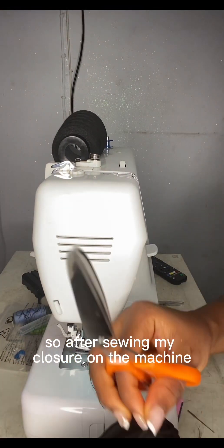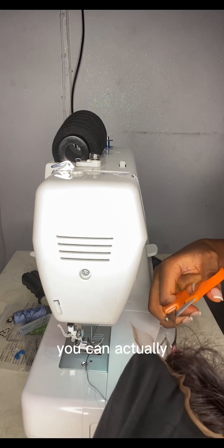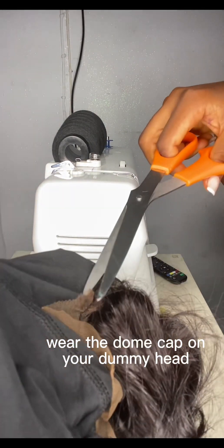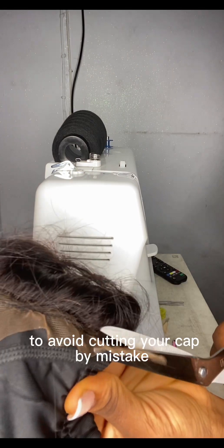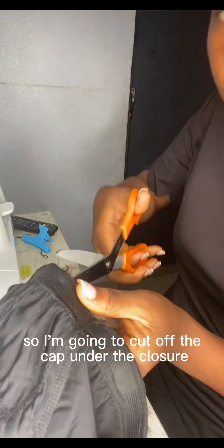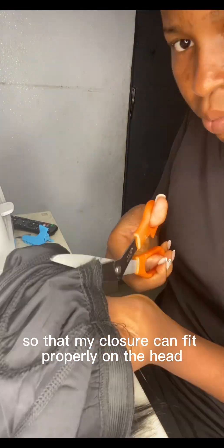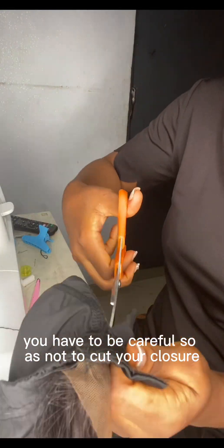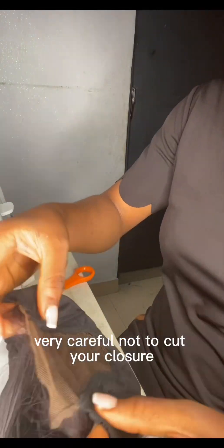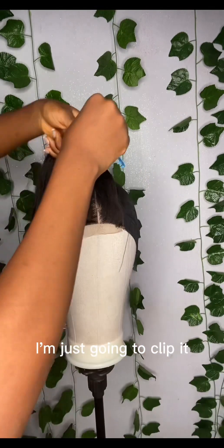After sewing my closure on the machine, I'm going to trim off the extra lace with scissors. You can wear the dummy cap on your dummy head before trimming to avoid cutting your cap by mistake. I'm going to cut off the cap under the closure that I've sewn so the closure fits properly on the head. Be very careful not to cut your closure, otherwise your work is ruined.